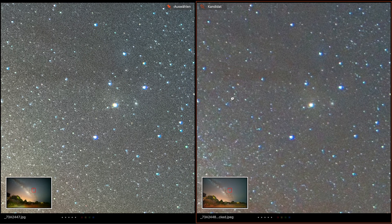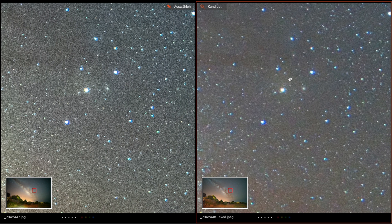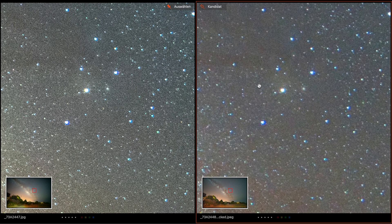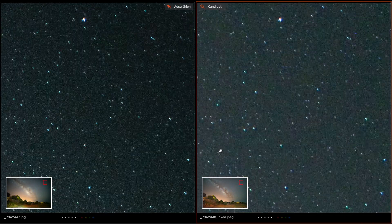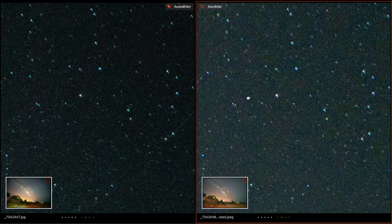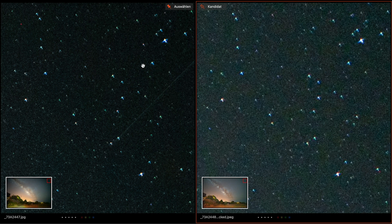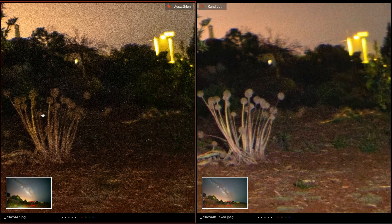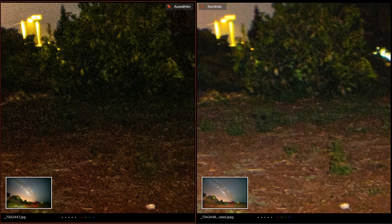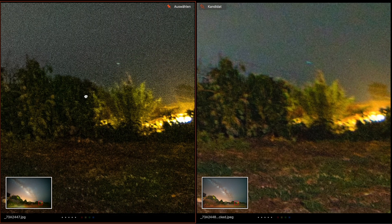The stars look good, and on the tracked image you see less noise than on the untracked image. Going to the edges, the coma is the same, but there is more vignette on the untracked image. The foreground looks much cleaner on the tracked image — less noise and less grain.